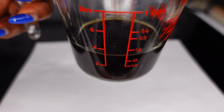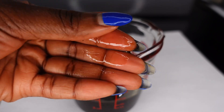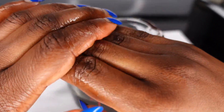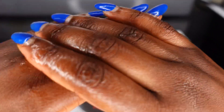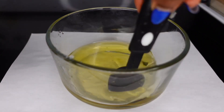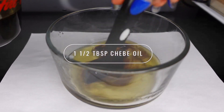In my opinion this is the best way to create a shebe-infused product, because you really don't want all those nitty bits and pieces to be stuck in your hair, especially if you're not doing the traditional application. Once the butter is melted, I add one and a half tablespoons of the shebe oil mixture.